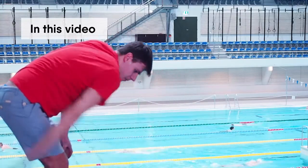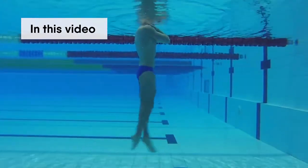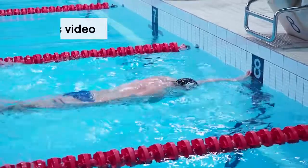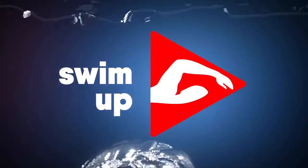In this video you will find out how to fix the most common freestyle mistakes. Watch this video to correct your swimming technique. When you fix these mistakes you will be able to swim much longer and much faster.